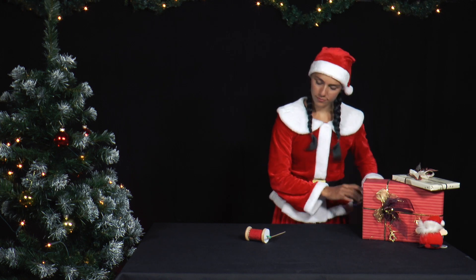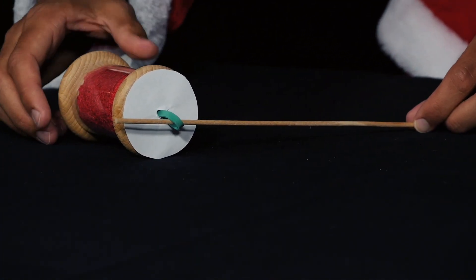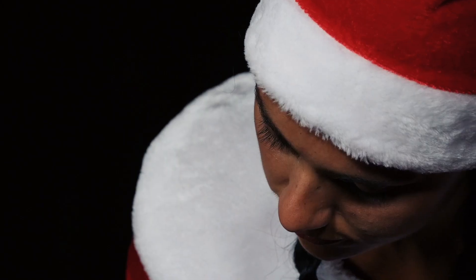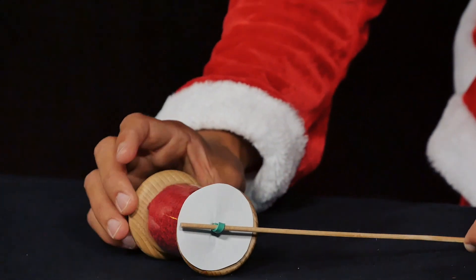She turns the skewer backwards, as shown in the film, until the skewer touches the paper disc. Watch the individual steps in the film and reproduce them exactly. Pay particular attention to the direction of rotation of the skewer.